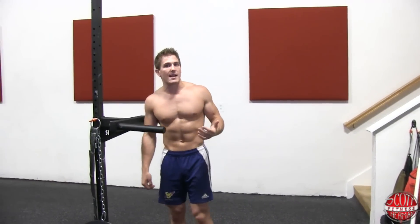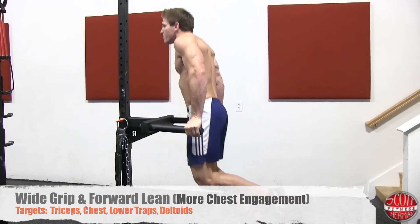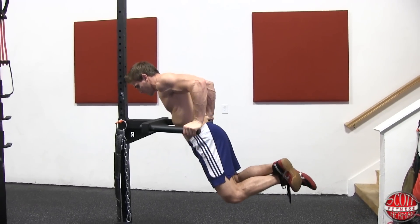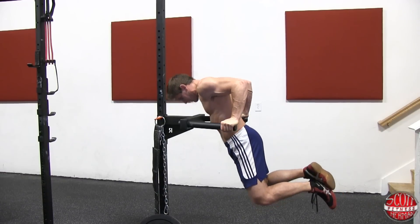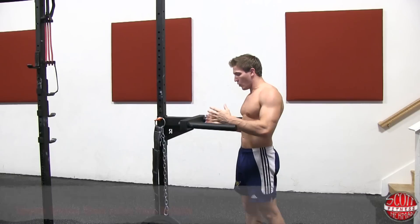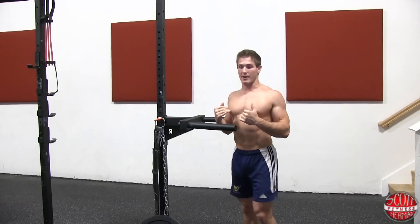For the wider grip, I'm going to reach towards the back of my dip bar, lean forward slightly, and come down nice and slow and controlled, then push up. Now if you want to isolate your triceps more, not only are you going to grab closer on the handles, but you're going to keep your chest upright as well.